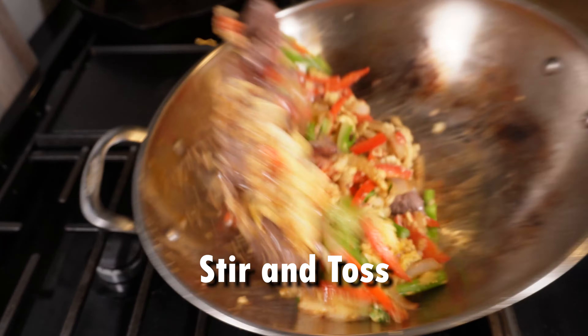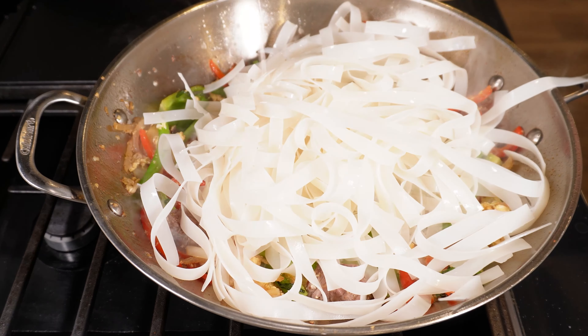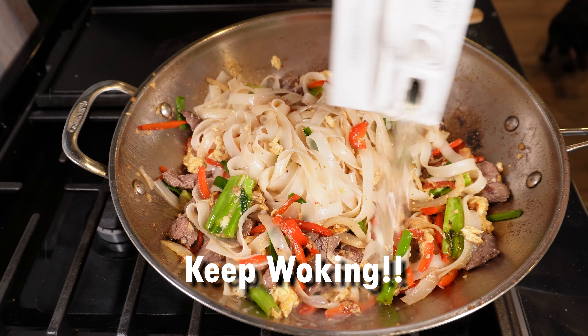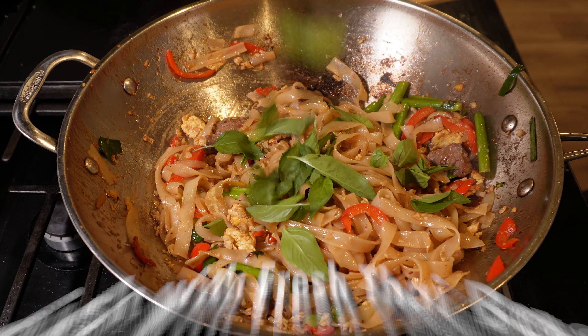Add some long-cut green onion, then finally the noodles that we soaked, and keep tossing. Next up is some chicken stock to deglaze that wok and finish hydrating the noodles.